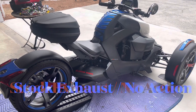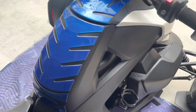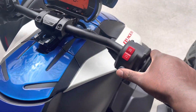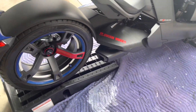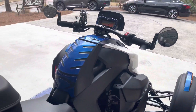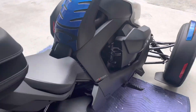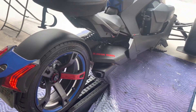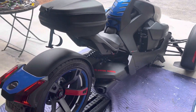Alright, here's the bike with the stock exhaust. Let me crank it up. Okay, that's the stock exhaust — let's see what the difference is going to be.